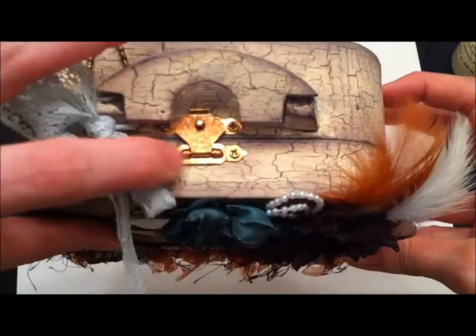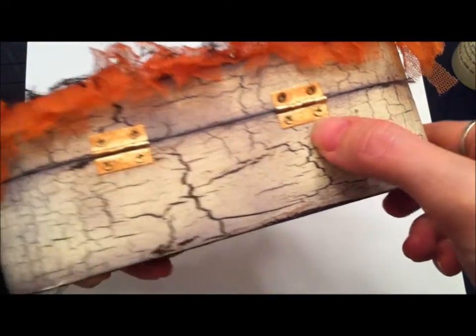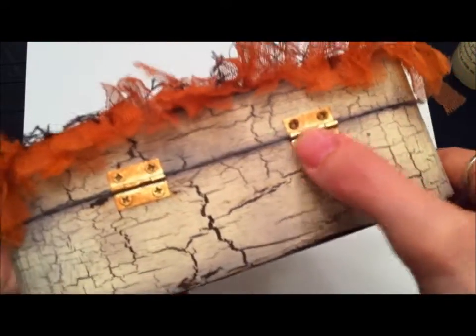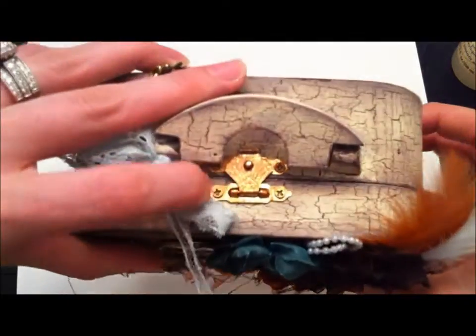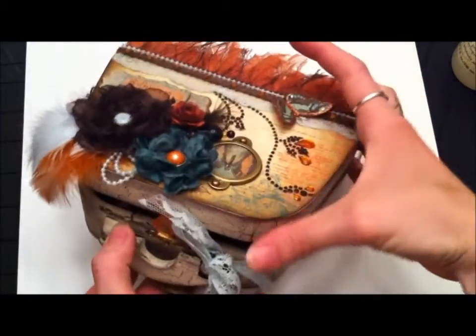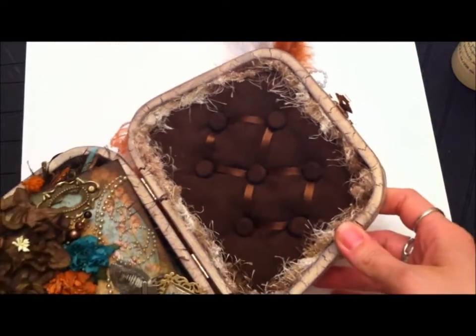I forgot to mention all of these metal pieces — I took them off and used alcohol ink to make them look more antique, because the original was a really bright, tacky gold. I wanted it to be more antique-looking, and I really like how that turned out. Now when you open it up you're going to see a cushion I made — it was so much fun.